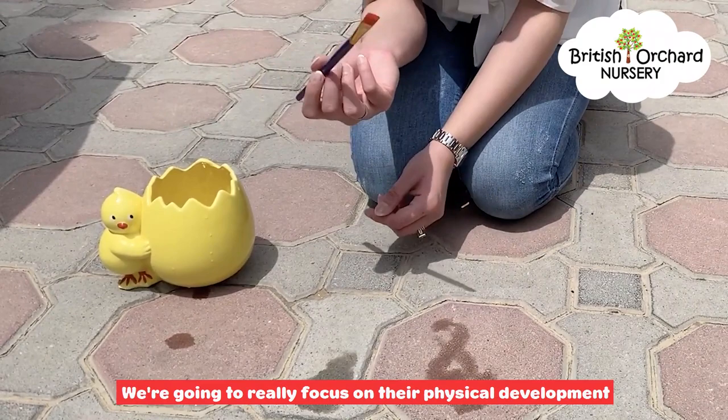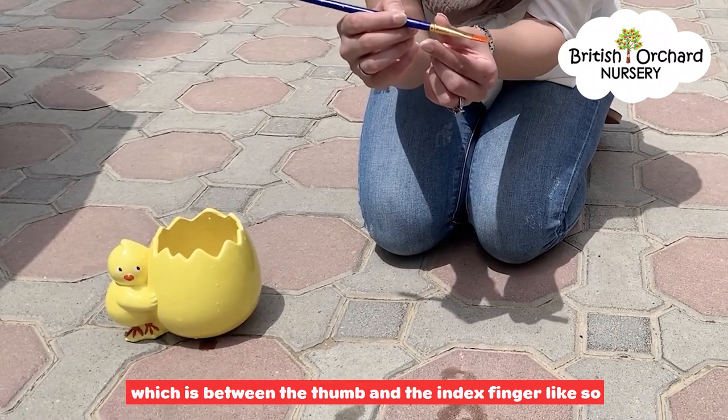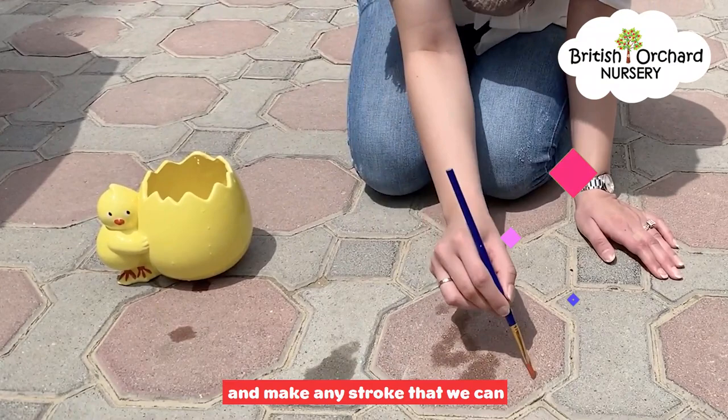For the older children, we're really going to focus on their physical development, so we're aiming for them to hold it in the triangle grip, which is between the thumb and the index finger. Just going to dip it back in the water and make any stroke that we can.